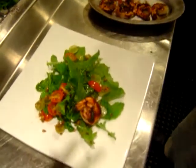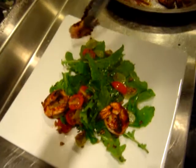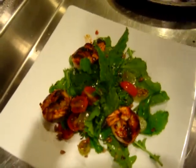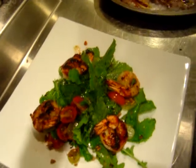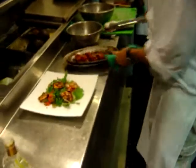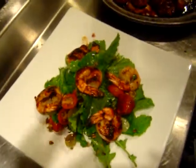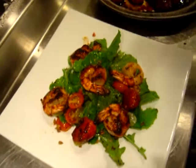The shrimp are marinating in some strawberries that got grilled off and pureed. Here we have the strawberries that got grilled. This is obviously in honor of Valentine's Day for our loved ones.